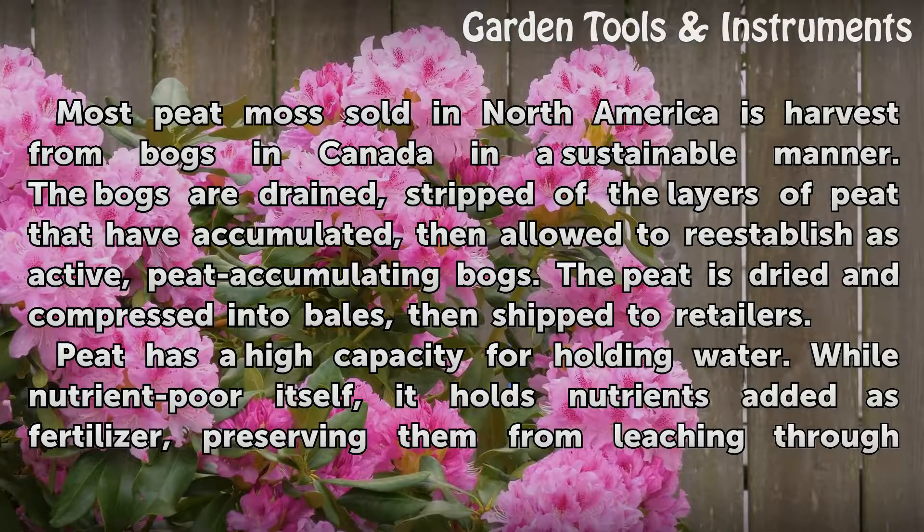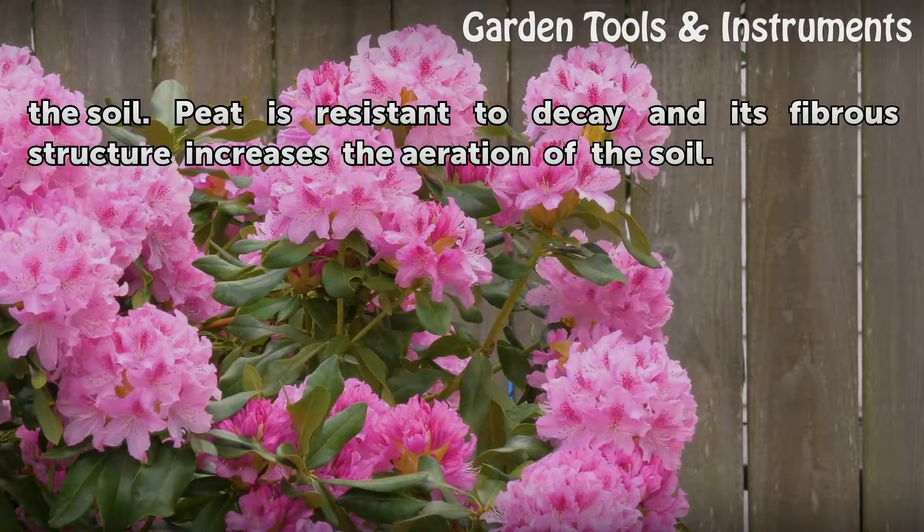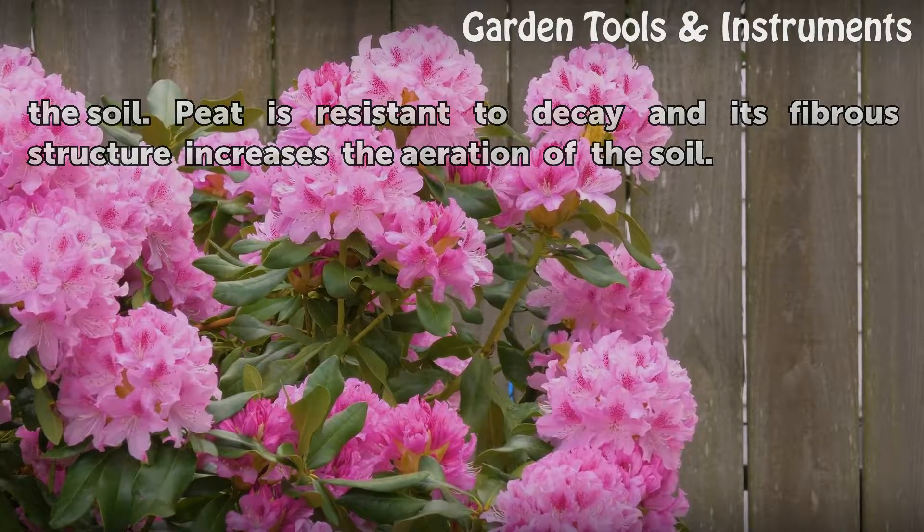Peat has a high capacity for holding water. While nutrient-poor itself, it holds nutrients added as fertilizer, preserving them from leaching through the soil. Peat is resistant to decay and its fibrous structure increases the aeration of the soil.